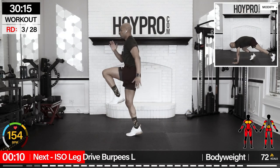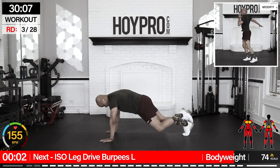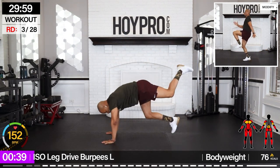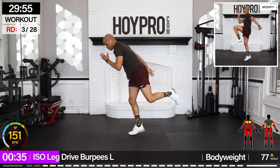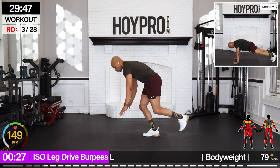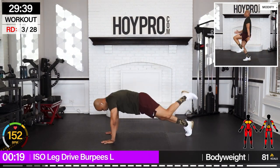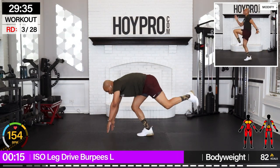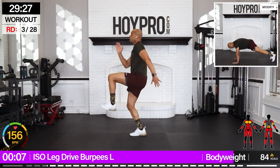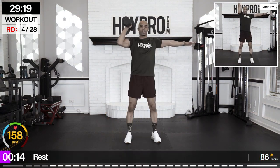From here — iso leg drive burpees. Jumping on the left leg, right leg drives. Count these reps. Bring it down, up. That's two — keep counting. We can kick butt today. Kicking butt and taking names. Lock through that core, drive it up, chest up when you drive, and back. Almost there. Quad on fire.